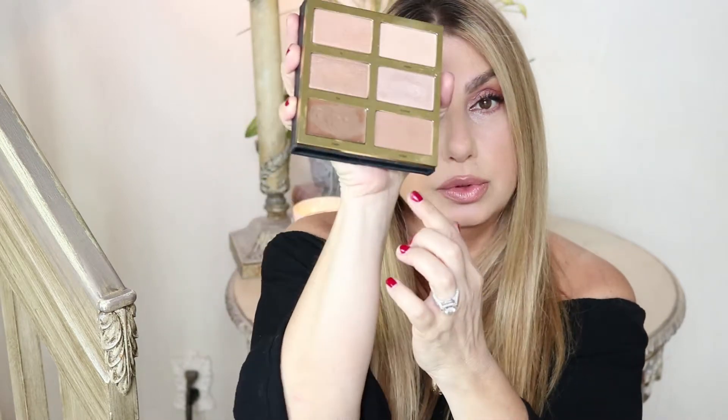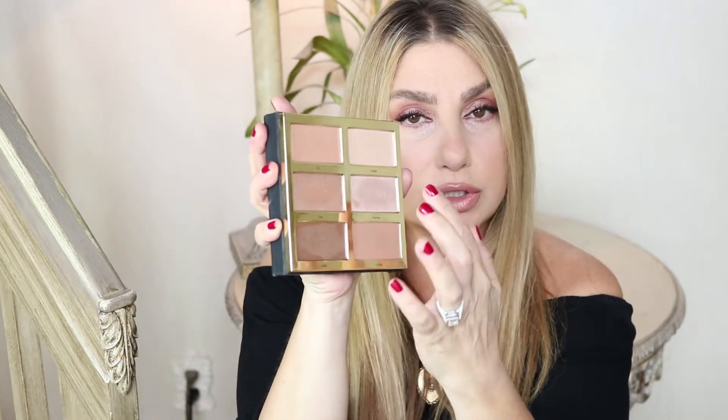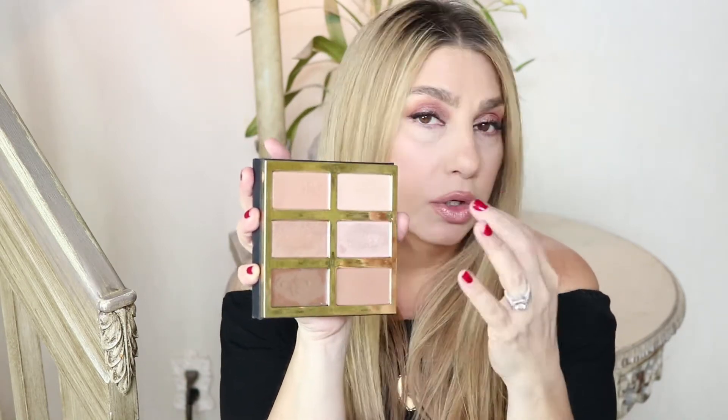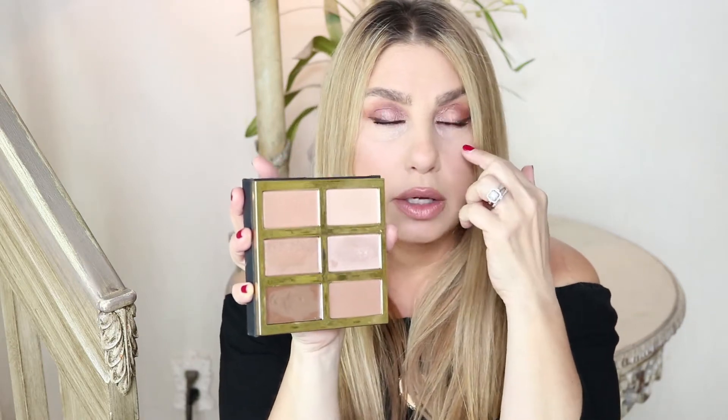This palette has everything you need, which is why I chose it. You have four different highlights and two different contour shades — one's a cream and one's a powder contour — and you can see that more gray tone. The four different highlights are great for different skin tones; you can mix them or use one under your eye, one on your cheekbone, one on your nose, wherever you want.